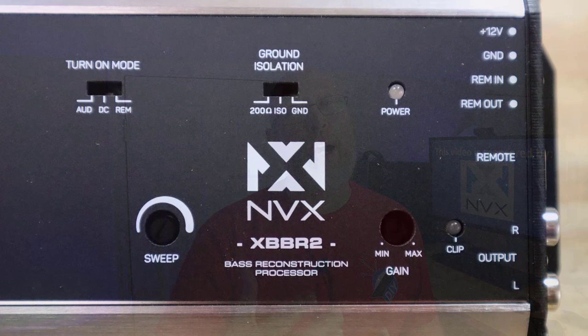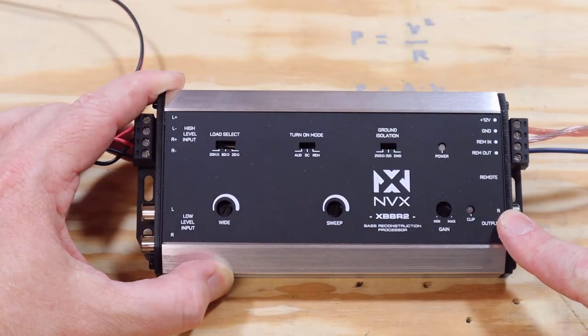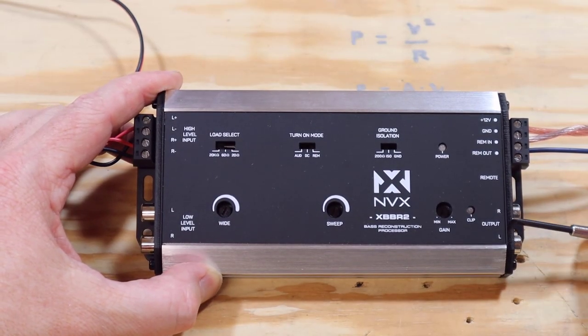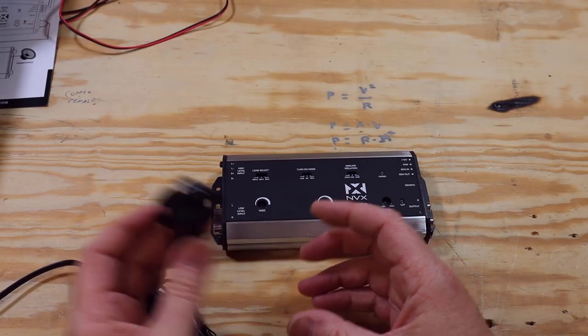The unit also has a ground isolator mode. If you have a ground loop, you're going to get alternator whine, and that switch is designed to combat that problem. Down at the bottom right of the unit, you've got RCA outputs, a gain control, and a clip light. That gain control exists independently of the effects on the device — the level of the effects is controlled by the knob.